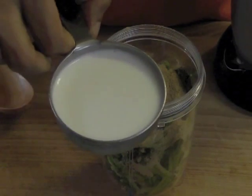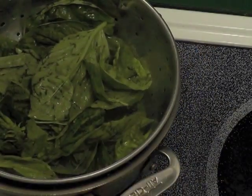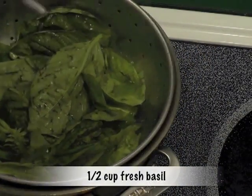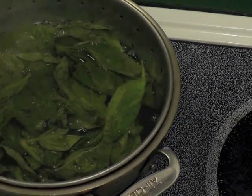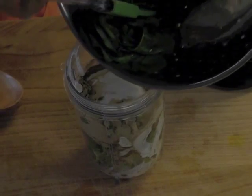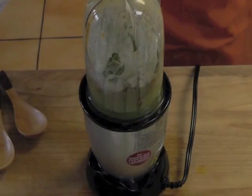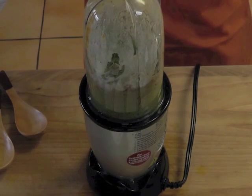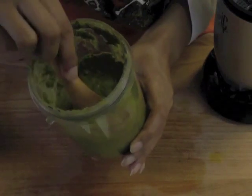Now add the lemongrass powder and the coconut milk. We need about half a cup of fresh basil leaves for the curry paste, but the basil leaves have to be blanched — just blanch them in boiling water for about 20 seconds, not too long. Add these leaves to the blender jar and pulse till a fine paste is formed. Nice and green looking curry paste.